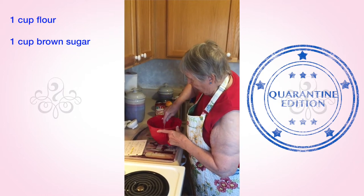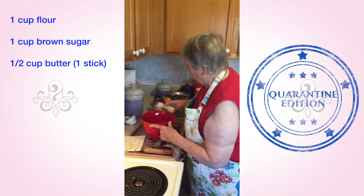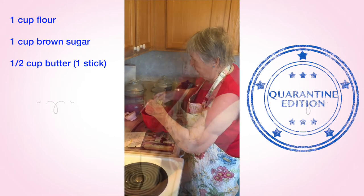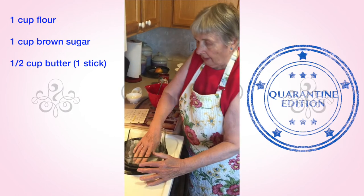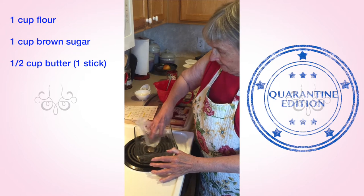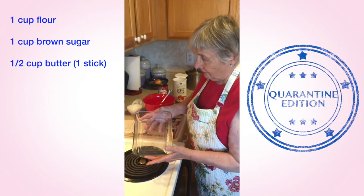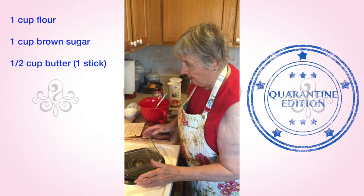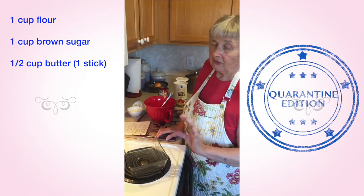The next ingredient is going to be a half a cup of butter, which is one full quarter of butter. You need to take it out of the refrigerator. After I have dumped the butter into the flour and sugar mixture, I take the paper — with all the liquid on the butter paper — and grease my pan. I'm using a six and a half inch by eight inch Pyrex dish, one of my many that I use for smaller amounts of food, because then it makes it thicker.